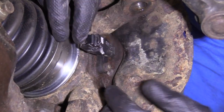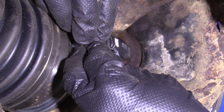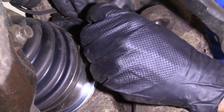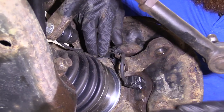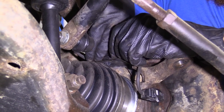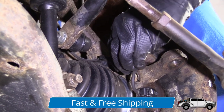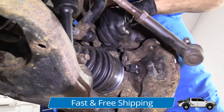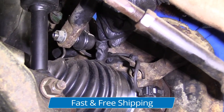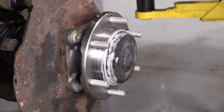We're just going to plug in our ABS wire — listen for it, clip. Give it a nice little tug, feels good. It goes right in these little plastic brackets here. ABS wire can't go anywhere — it's not going to get caught on the axle anywhere. Now we'll put on a little bit of copper never seize.